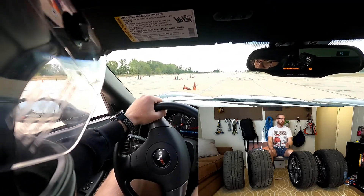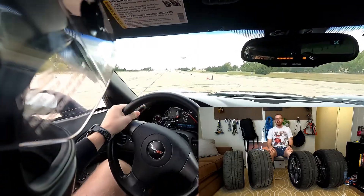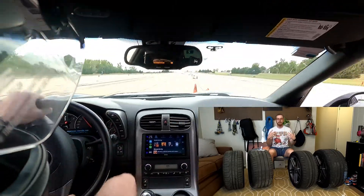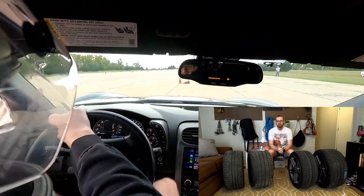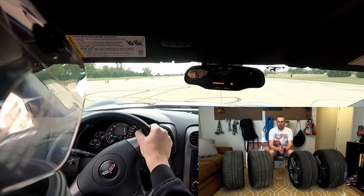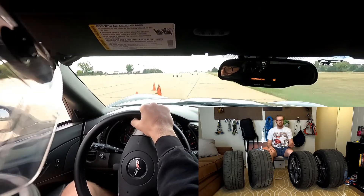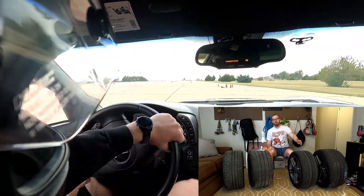Increased wear on suspension components is another big one. I'm talking bushings and things like that — not the parts that are actually suspending, but the things connecting the geometries underneath your car. Those are going to see a lot more wear because the forces on them will be a lot higher than they were designed for. So you need to think about whether you're choosing a tire that's appropriate for your suspension.